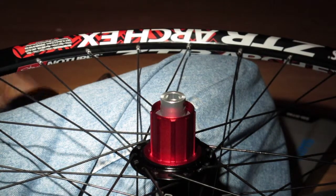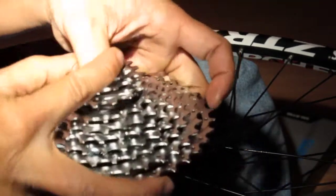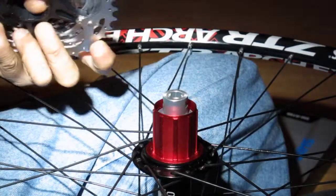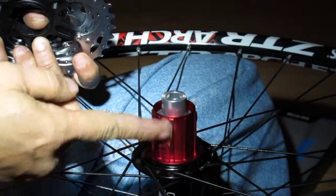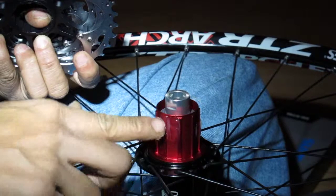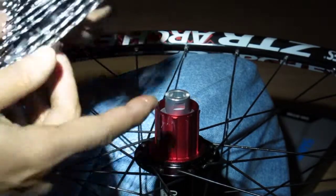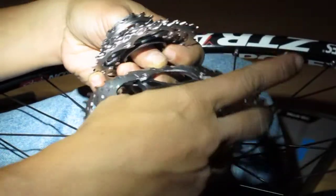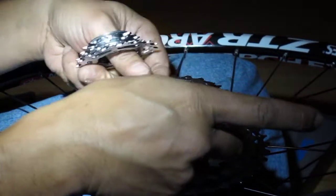Next part is cassette installation, probably doing the XT 10-speed. I like to throw a little grease on the freehub body. You'll see that there's cages that hold the gears together, so I'll just line it up — it only goes a certain way, just kind of find the spot that it goes in.